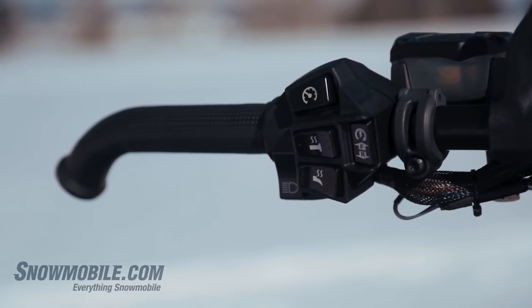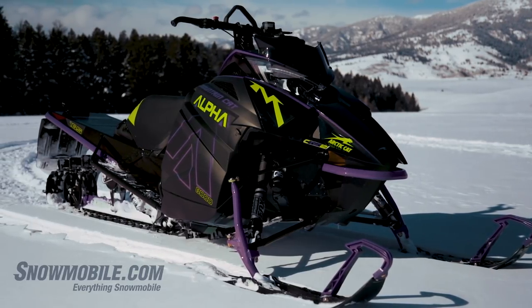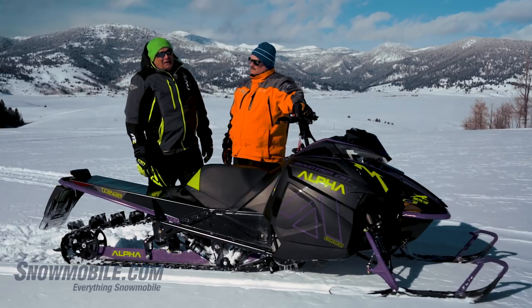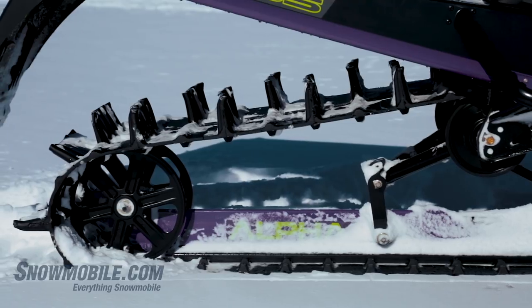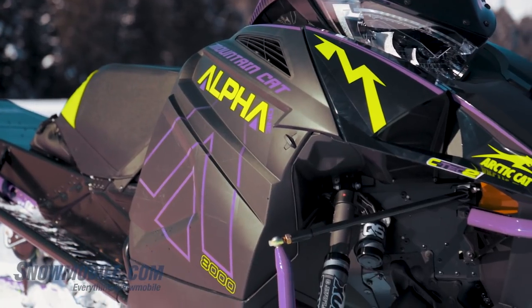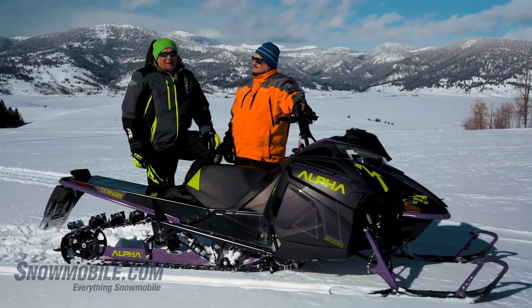In the snowmobile world, especially you mountain guys, brand loyalty runs pretty deep. There's going to be some controversy and discussion about this single-beam rear skid, and rightfully so. Take a minute, look at the videos, read our full article on snowmobile.com, and look into it. Arctic Cat has promised they're going to get a lot of this product out into dealers' hands and into their DSM hands. If you're interested, you should have the opportunity to give it a ride. This is a product that deserves a good look.